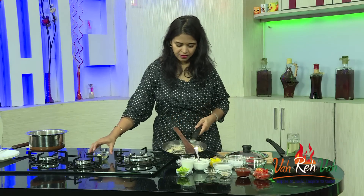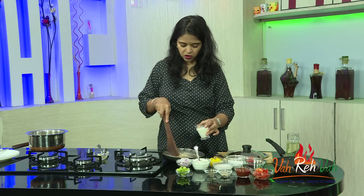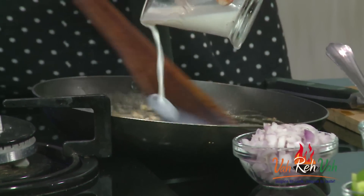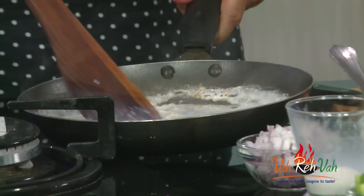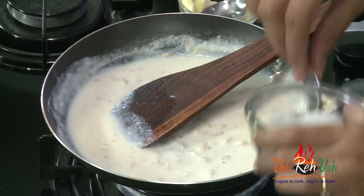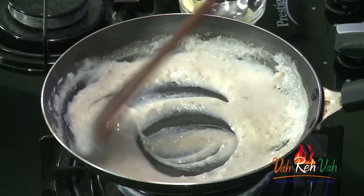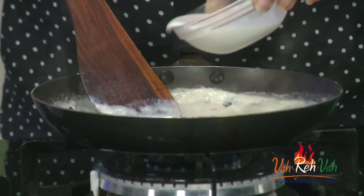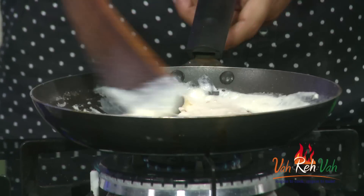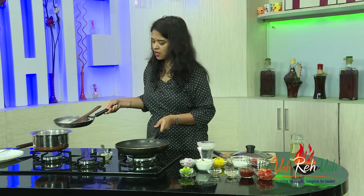The butter and flour have cooked. Now we're going to keep the pan aside and add the milk off the heat — I don't want to add it while the pan is on the stove because it may form lumps. Adding milk off heat and mixing well prevents lumps. Back on the stove, switch on the flame, add a little salt and a pinch of pepper powder. The sauce thickens, then we add fresh cream, mix it, and switch off the flame. Our white sauce is ready — keep it aside.